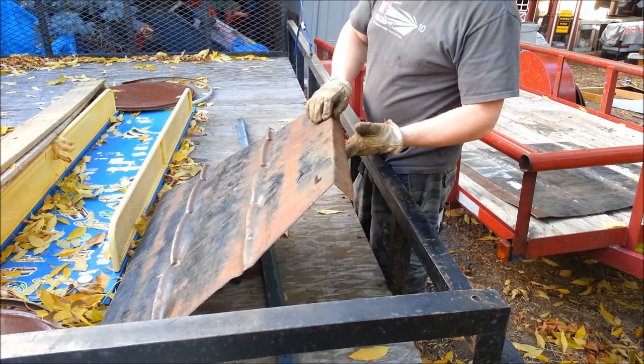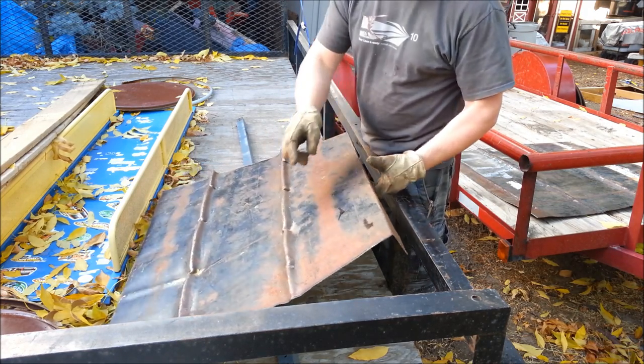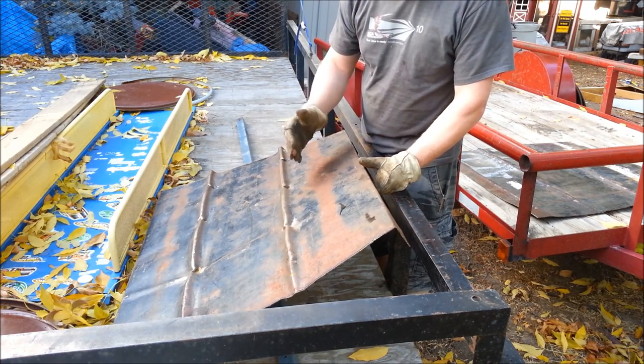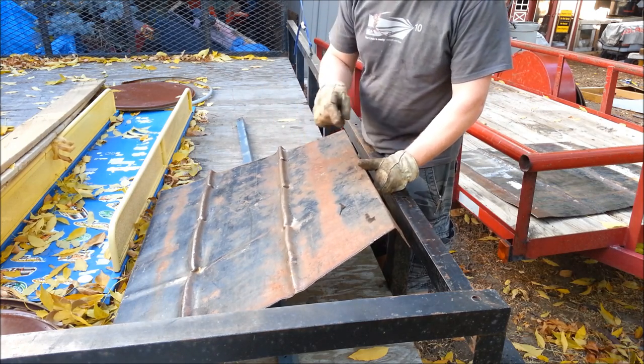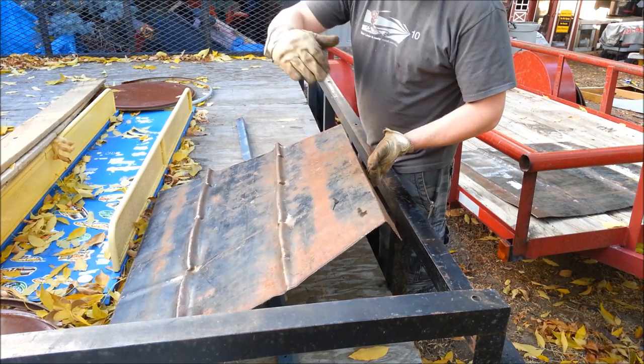One of the nice things about adding these angles is it makes the whole panel extremely rigid — the same way the original 55 gallon drum ribs made it rigid so the drum didn't flex in and out. These bends will make it rigid so it doesn't flex this way or that way anymore.